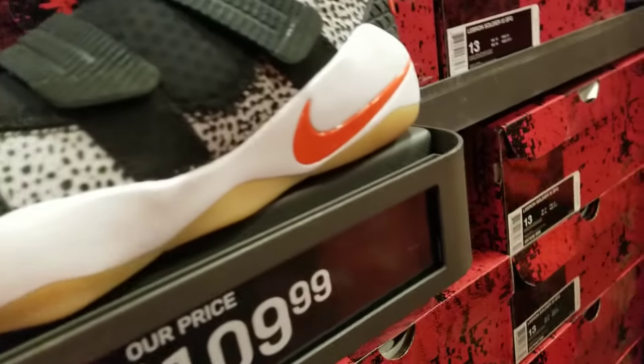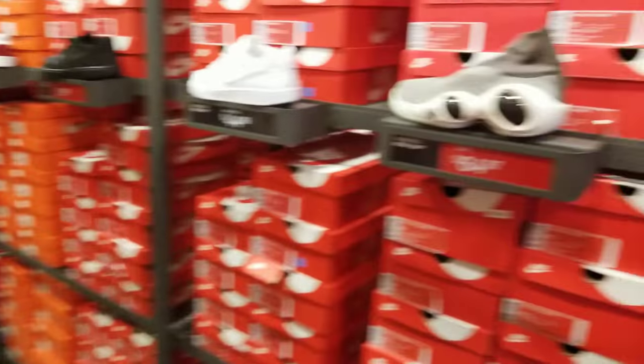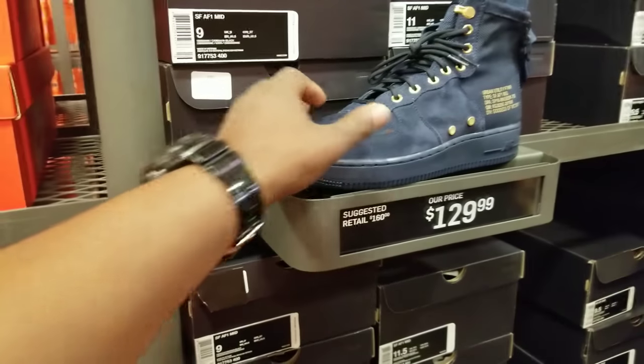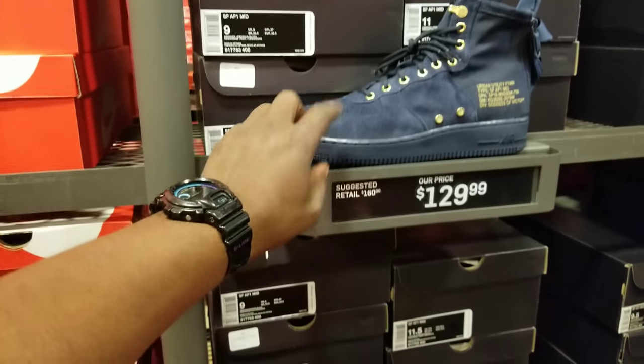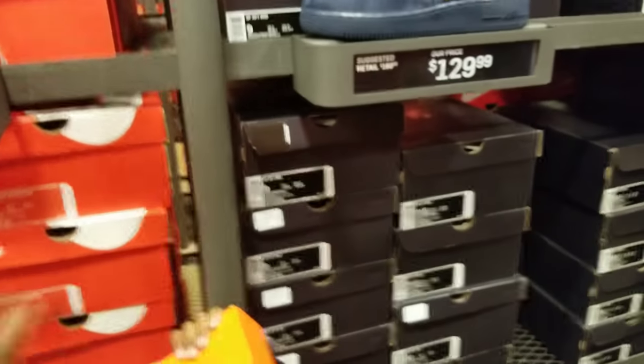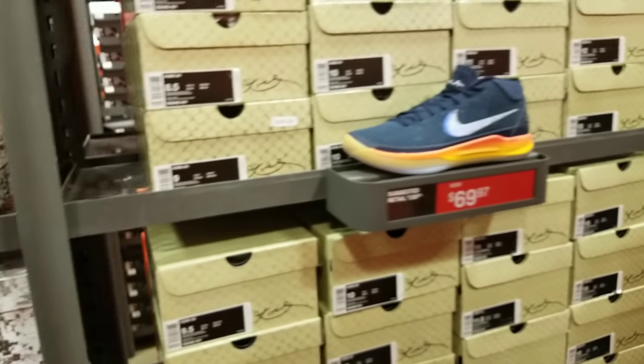You got the safari LeBrons, camos. Oh, I like these suede joints — those are nice. It's about to be too hot for those but those are nice. I like that blue and gold — yeah, those are nice.